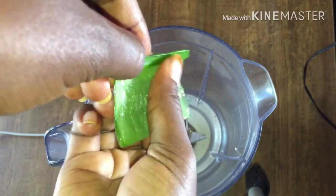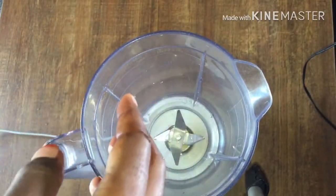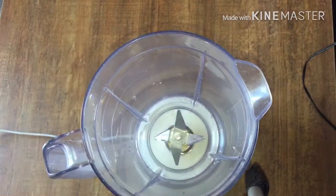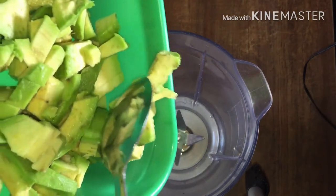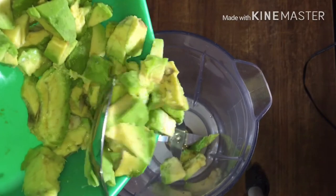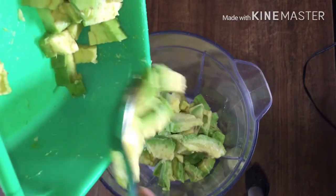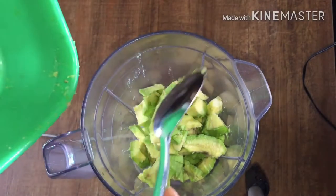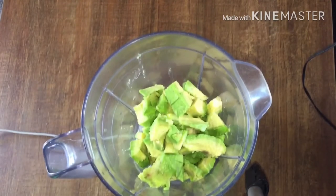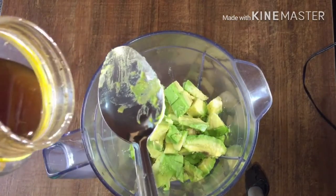I do this several times until I feel I've exhausted the plant. I've already collected enough gel here, and I've already cut my avocado. I'm going to add the avocado — the amount you use will depend on the amount of your hair. If your hair is a lot, you can use the whole avocado; if not, three quarters works. Now I'm adding one spoonful of honey.